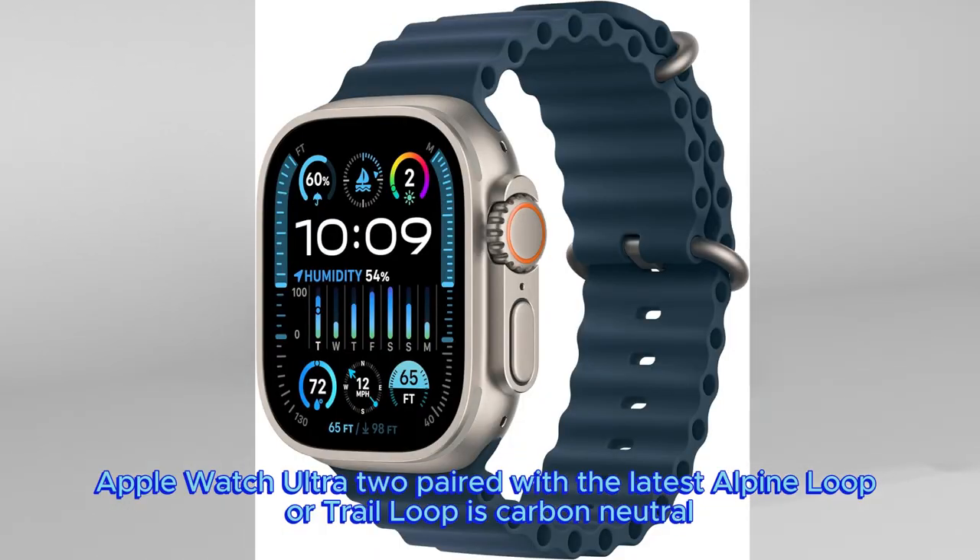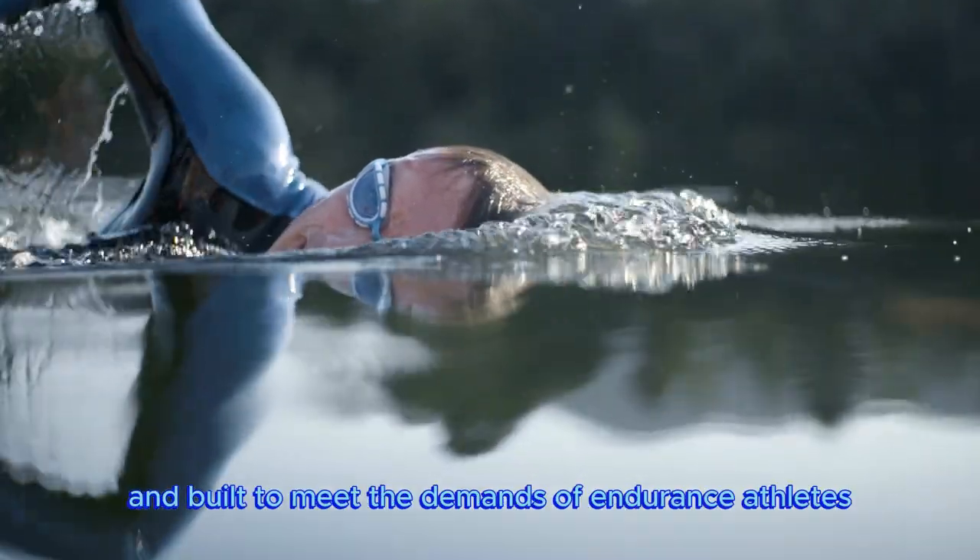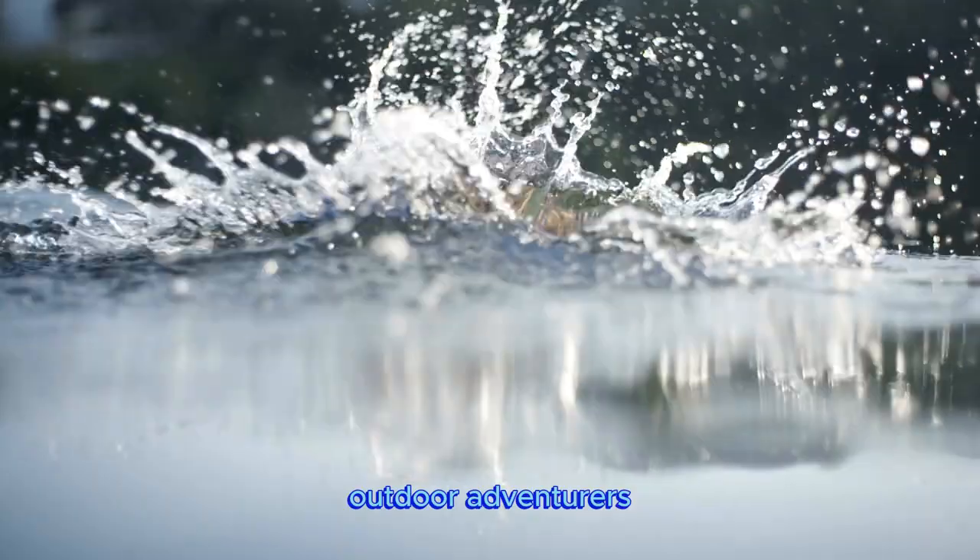Apple Watch Ultra 2 paired with the latest Alpine Loop or Trail Loop is carbon neutral, rugged, capable, and built to meet the demands of endurance athletes, outdoor adventurers, and water sport enthusiasts.